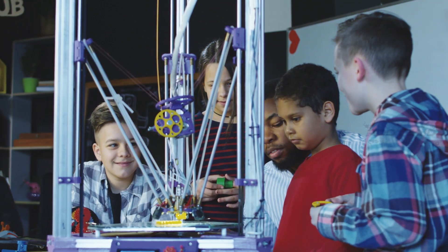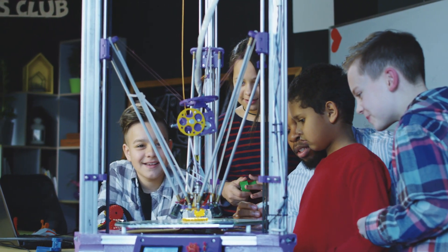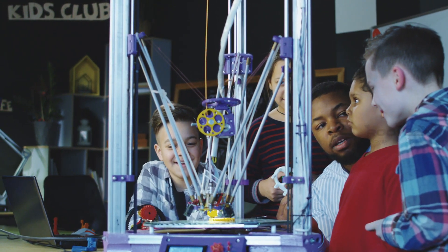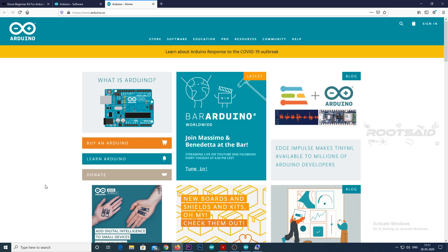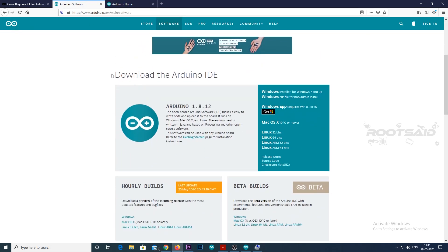If you find this video useful, consider supporting my channel by giving this video a like and subscribing. So let's get started with the first code. All you need to get started is Arduino IDE which is free of cost. You can download the latest version of Arduino IDE from here.